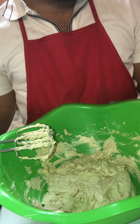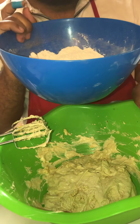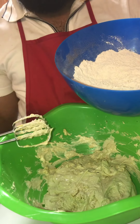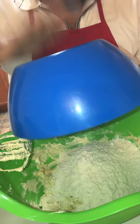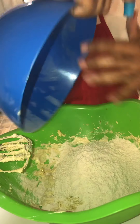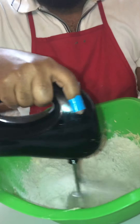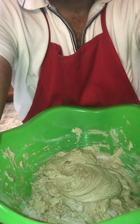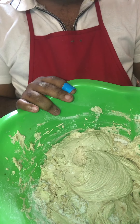Now I just add our dry: the cup and a half of flour, the teaspoon of cinnamon, the teaspoon of baking soda, and the half teaspoon of salt. We're going to add that dry in there — I want it all in there. My cookie base is mixed. All my ingredients are mixed.